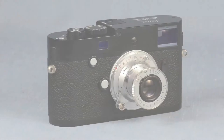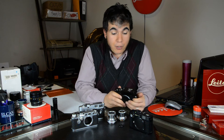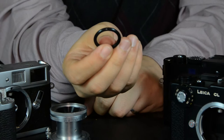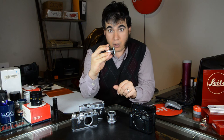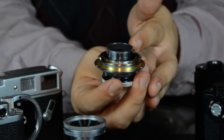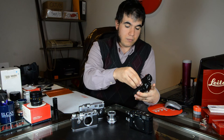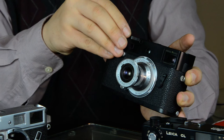A lot of people ask if you can use it on digital sensors. Leica says that you cannot — it will damage it. But I'm going to show you a trick that costs about 50 cents to put the lens on your digital camera. All you do is take a 50-cent o-ring from any hardware store and put it around the barrel just like that. What it does is prevent it from collapsing too far into your camera, and you're able to just throw it on there like any other M-mount lens without risk of damaging your sensor or your shutter.